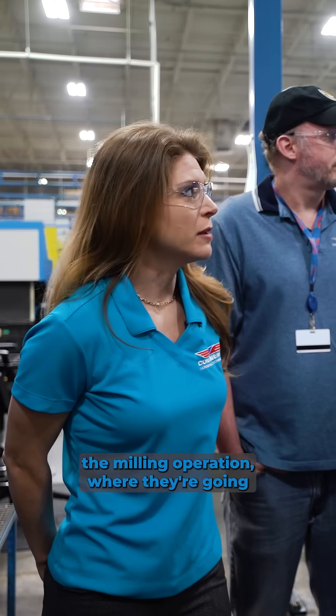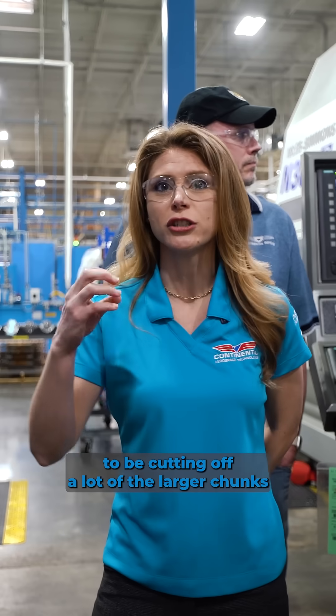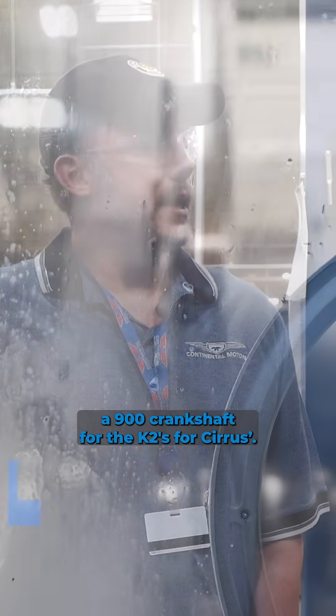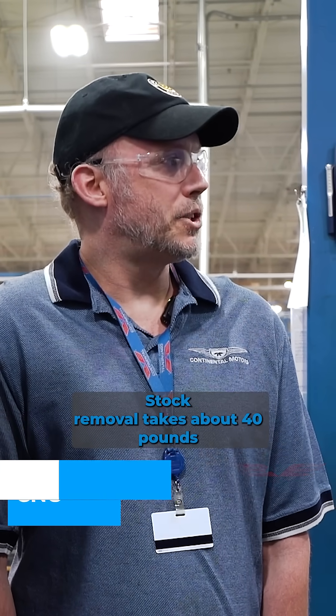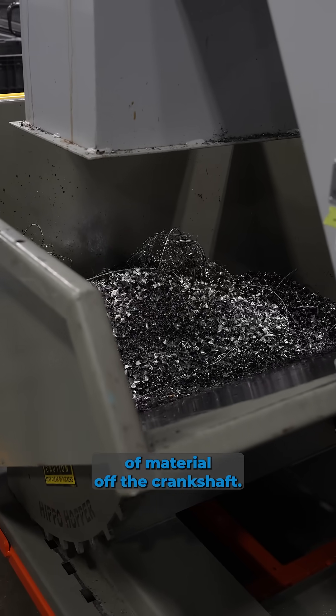What you're seeing is the milling operation where they're going to be cutting off a lot of the larger chunks of metal from off of the forging. This is a 900 crankshaft for the K2s, and we're running the milling operation right now. Stock removal takes about 40 pounds of material off the crankshaft.